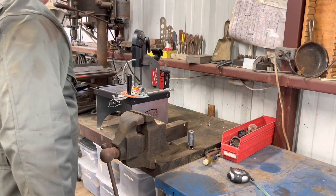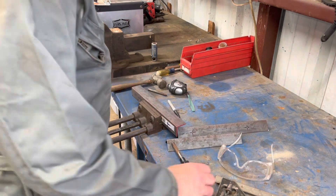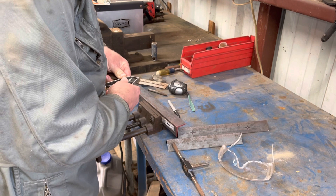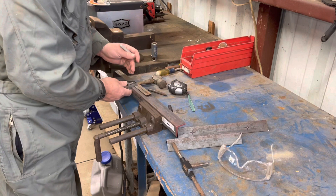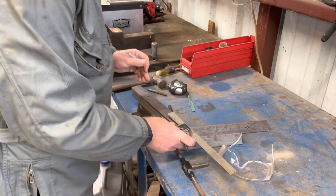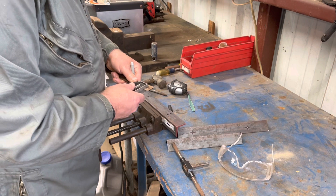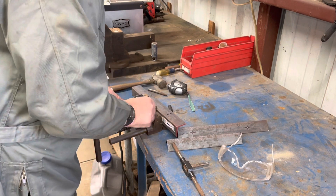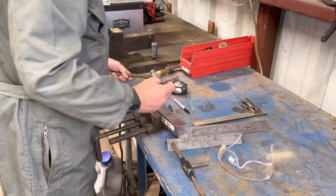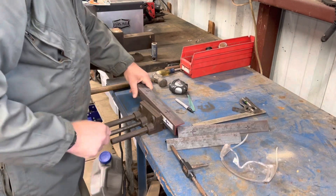Now that the angle iron is cut, I need to mark where to drill and tap my holes. I want to go 4 inches in from one end and 3 inches from the other end. I'll put them both about 2 inches in, and it's 1 and a half inches wide, so that means 3 quarters of an inch — that's halfway across. That one's ready to drill. This one is going to be the driver's side, so that means 4 on this end and 3 on this end, back to three-quarter.